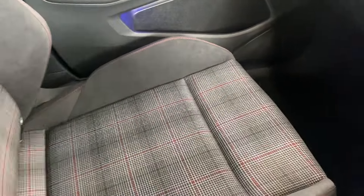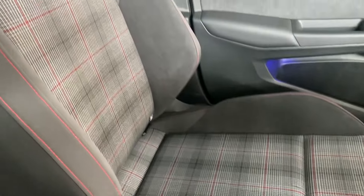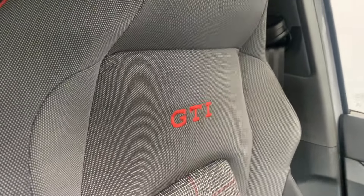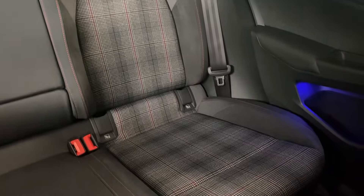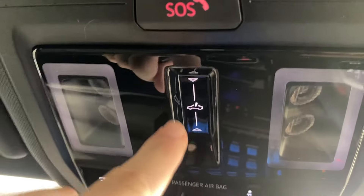We've got the gray and black cloth interior with the red checkered design and red sport stitching up the front of the seats, with the red GTI badge embossed into the top of the front seats. In the rear we've got ISO fix points at the bottom of the rear seats with the same color scheme and style. We've also got the pan roof, controlled by the little slider here.